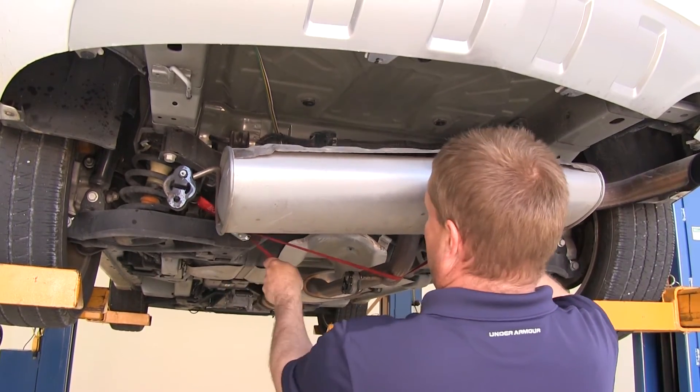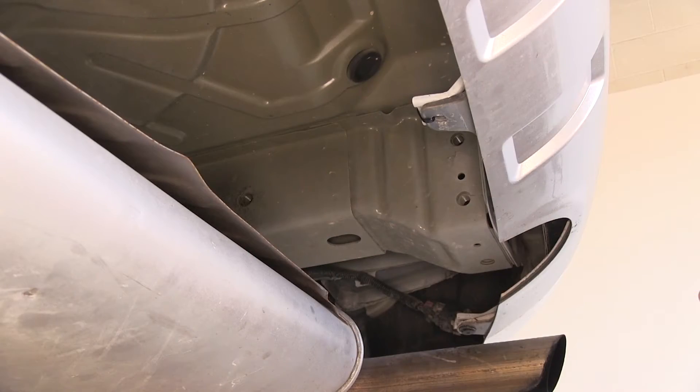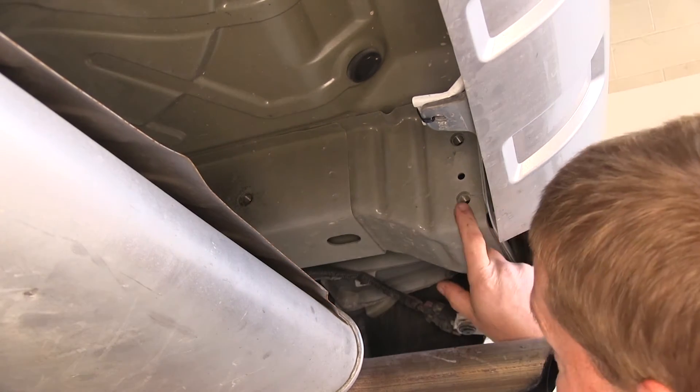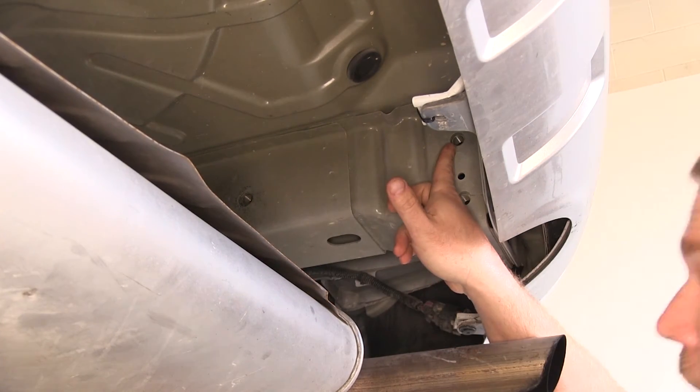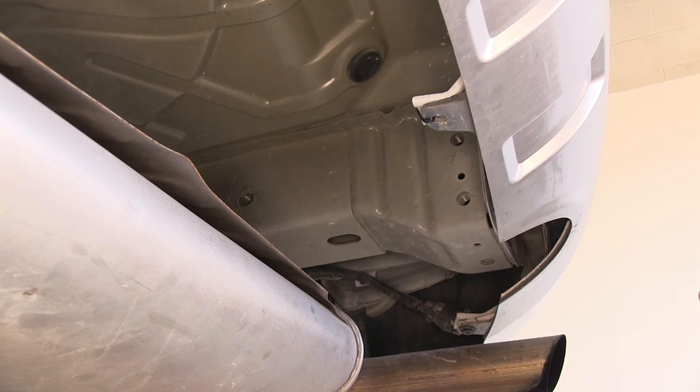Next, let's go ahead and point out our mounting locations. There will be a total of six mounting locations, three on each side. We'll be using this location here, here, and here. Now over on the driver's side, it's an exact mirror image of the passenger side.